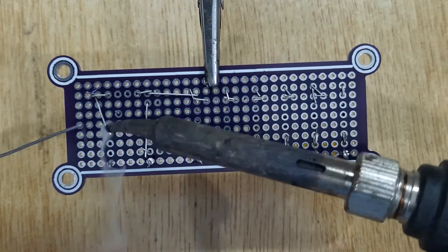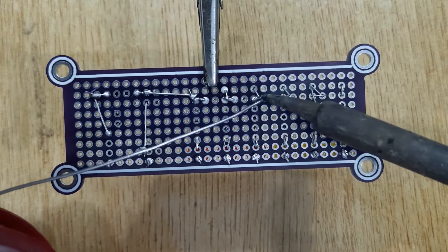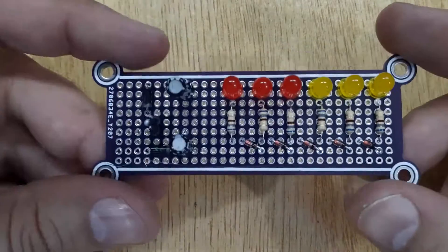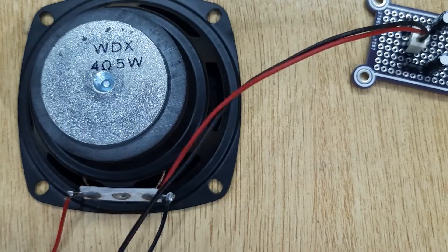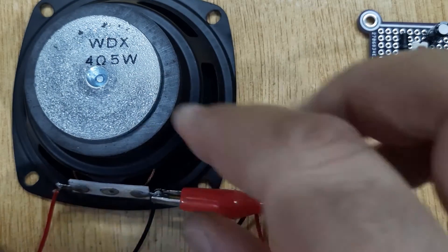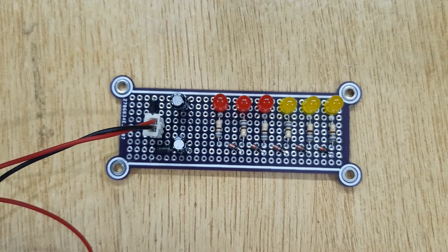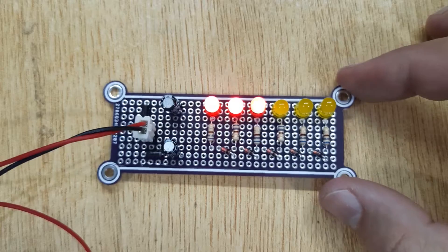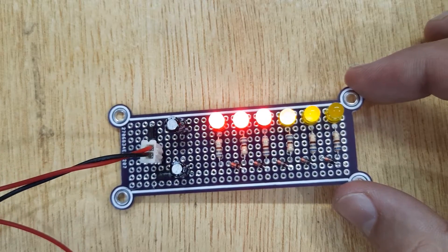Remove the PCB from the third hand. And now your audio level volume unit meter is ready. Let's test it. This speaker is connected with my computer audio line. Let's connect this circuit to the speaker and test it.